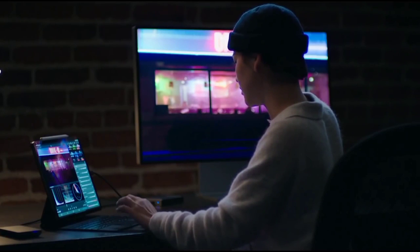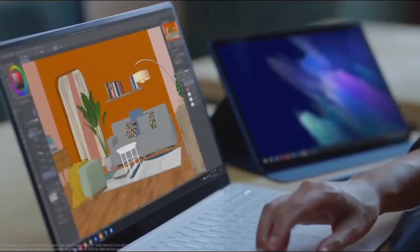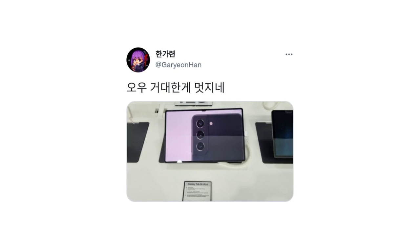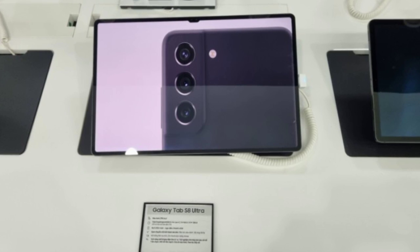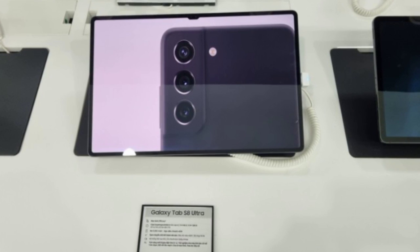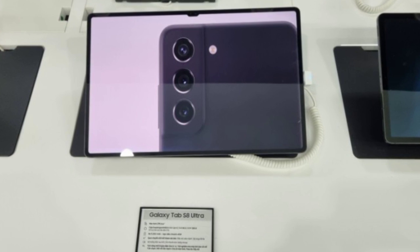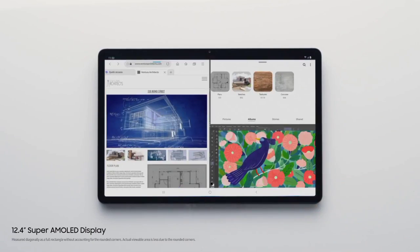Hey everyone, welcome back to the channel where you get your daily dose of smartphone news. The first real photo of the Galaxy Tab S8 Ultra is here, and it's not shying away from highlighting the controversial notch on the display. The bezels are as thin as you'd expect, and the Galaxy Tab S8 Ultra is very much on the large side, boasting a massive 14.6-inch display with a 16 by 10 aspect ratio.